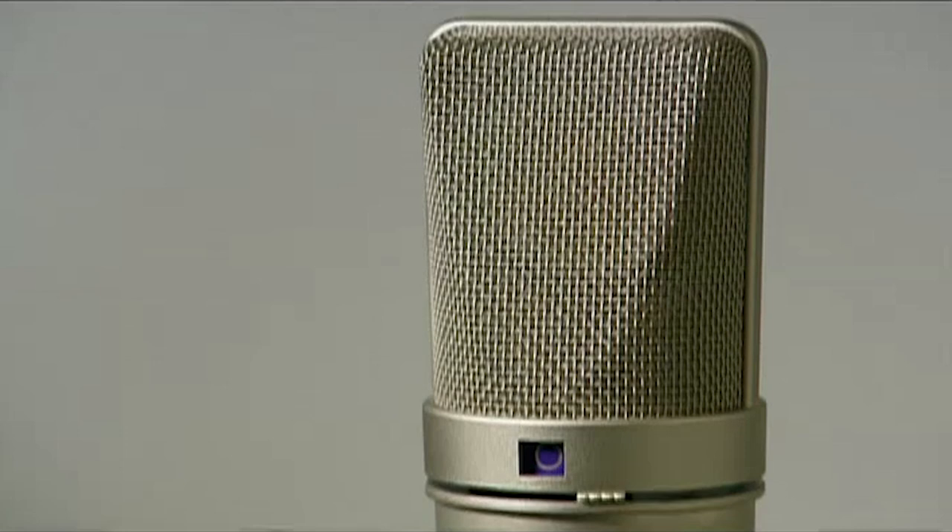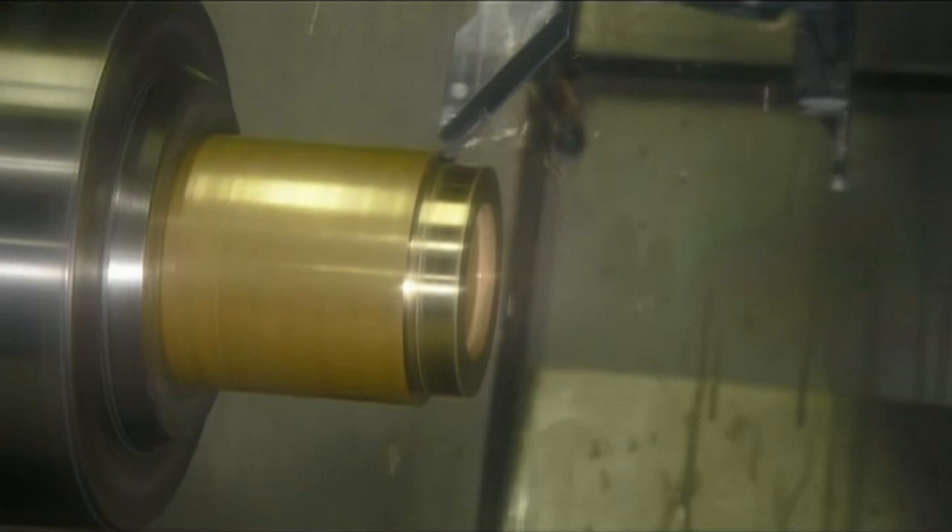To make a broadcast quality microphone, they start with a support piece. Automated tools carve a brass cylinder to the desired dimensions.